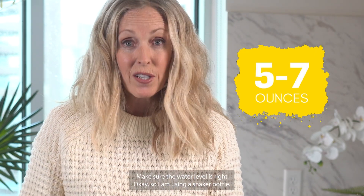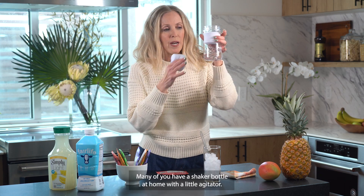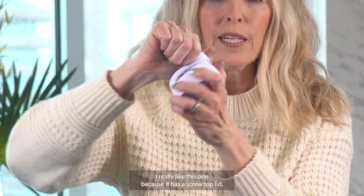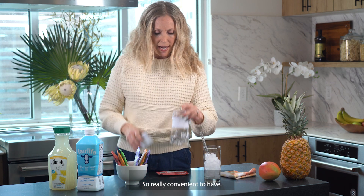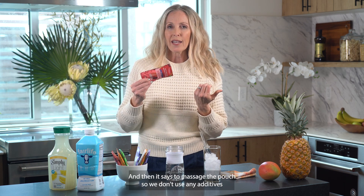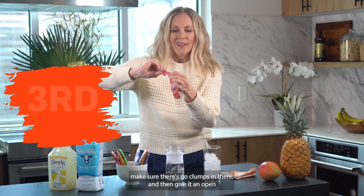So we're going with water, 5 to 7 ounces — make sure the water level is right. I'm using a shaker bottle with a little agitator. If you don't have one, we have them for sale on our website. I really like this one because it has a screw top lid — great for traveling. You can take Ruby with you, a shaker bottle, and find water anywhere. Then massage the pouch — since we don't use any additives or fillers, just make sure there are no clumps — then open it.